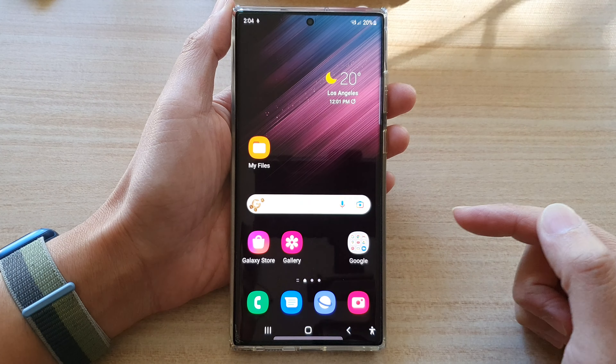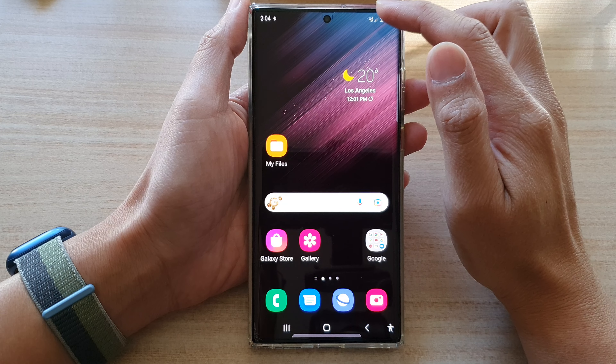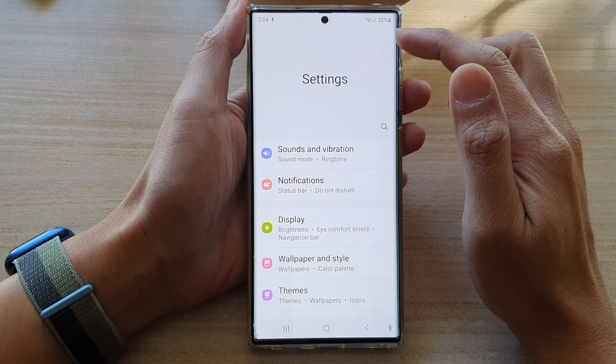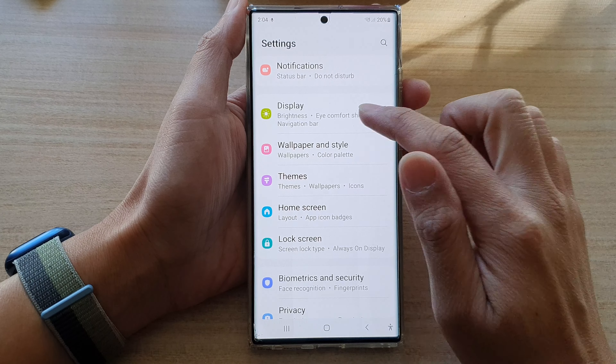First, tap on the home button to go back to the home screen. On the home screen, swipe down at the top and tap on the settings button. In settings, you want to swipe up and then tap on display.